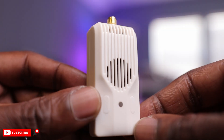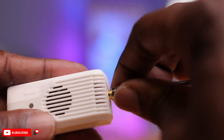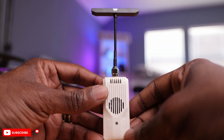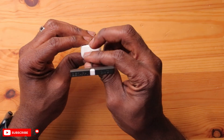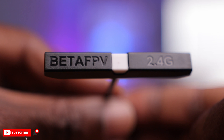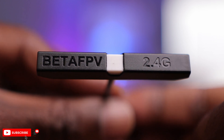This thing looks really, really nice. Let's get the antenna installed — pretty straightforward, and installation is done. The antenna here is a little bit different and unique. On the top you have the BetaFPV logo embossed, and to the right it says 2.4G, designating that this is the 2.4GHz version. This also comes in a 900 megahertz version as well.